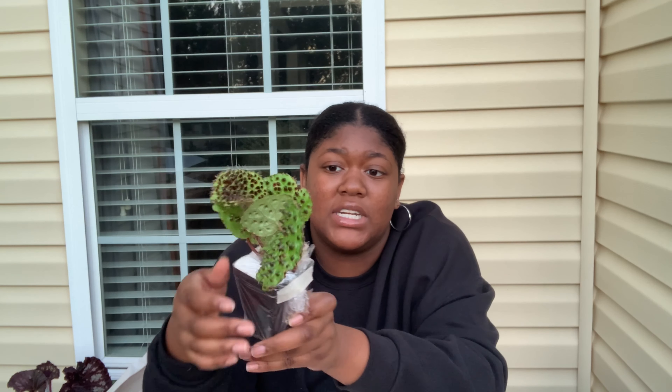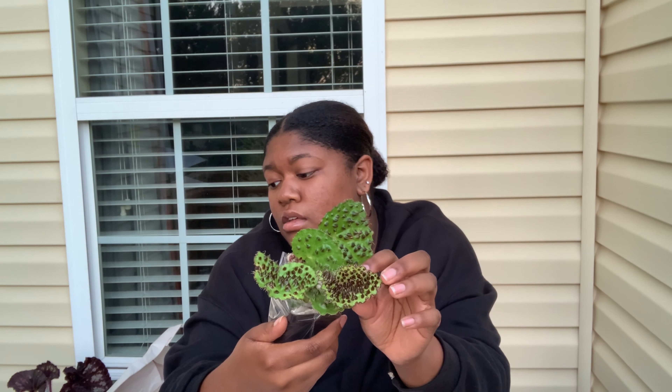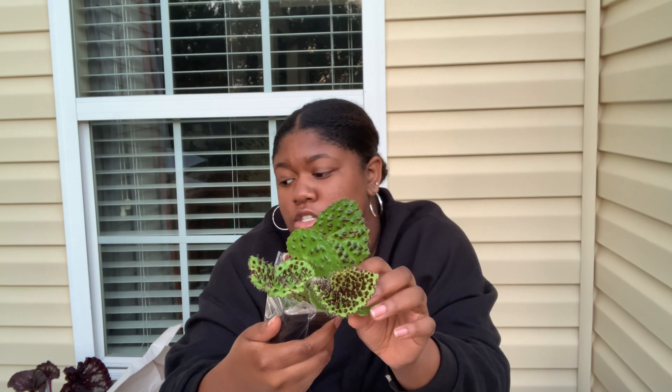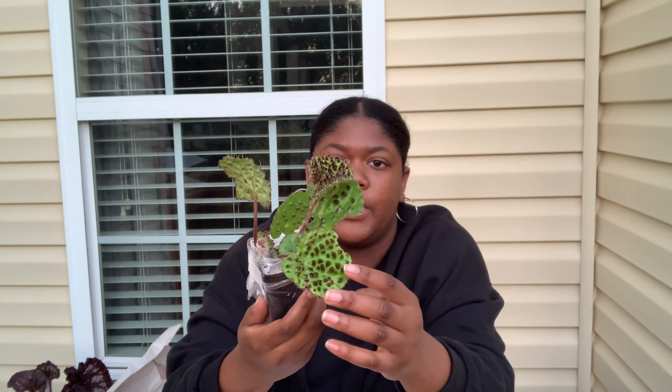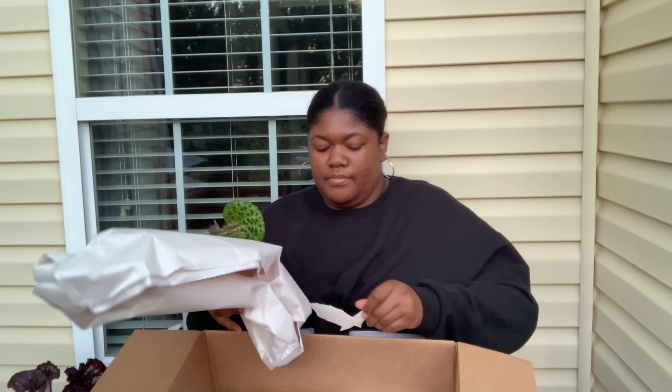It was too far gone, so I lost that one — my bad, won't be doing that again. But I felt like I still needed this one in my collection. It looks like it has chocolate chips on top of the leaves, it's just so pretty. I love this one, so I needed it back and that's exactly why I bought it again.